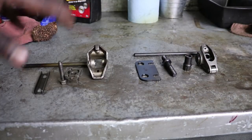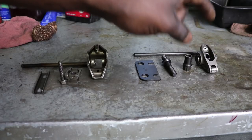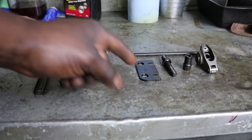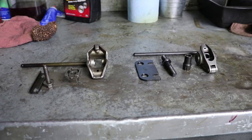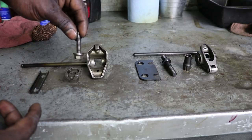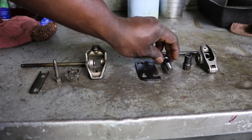Here we have a comparison of the pedestal mount setup versus the stud mount setup. The reason I'm going with stud mount is because it has more adjustability and it's also stronger than the pedestal mount setup. As you can see, this is the pedestal mount setup over here. Side by side, the 5/16 bolt is much thinner and smaller than this stud right here.